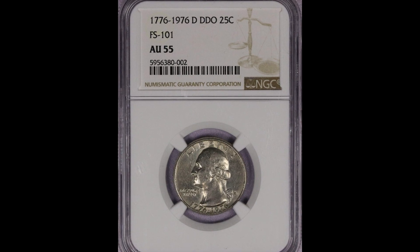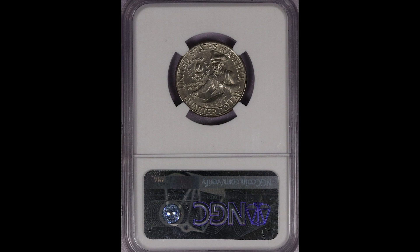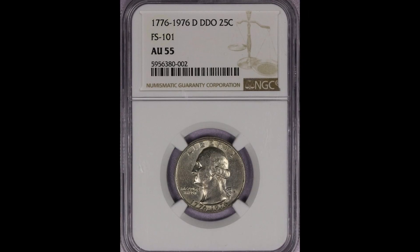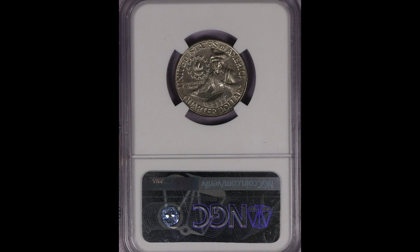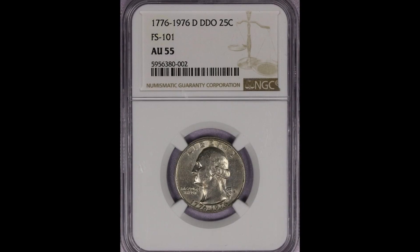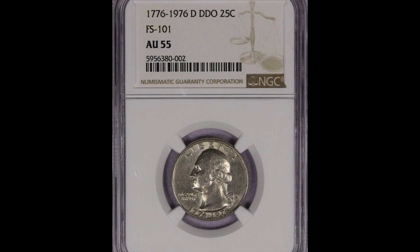Here's another example. I want to talk about condition — condition is so important. You can see this one got the AU55 grade, which means it was out in circulation. That's actually a good sign for us because it means these coins can be found in pocket change. But condition is important for the value: the lower the grade, the lower the money you're going to get. This is the same coin as the previous one but with a lower grade, and it sold for $261.52 at auction.